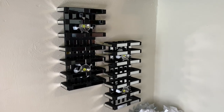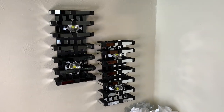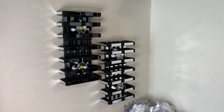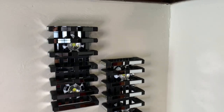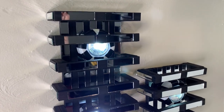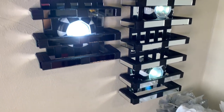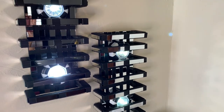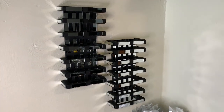These wall sconces are definitely unique pieces, I am so in love with these. You can't even tell that these are wood blocks, but please let me know what y'all think down in the comments. These can also be used without lights.